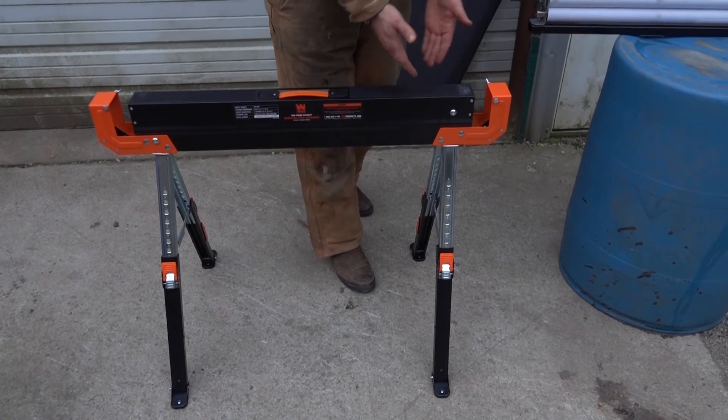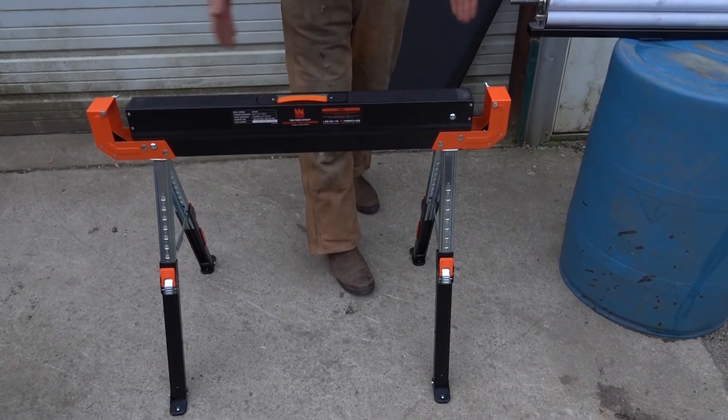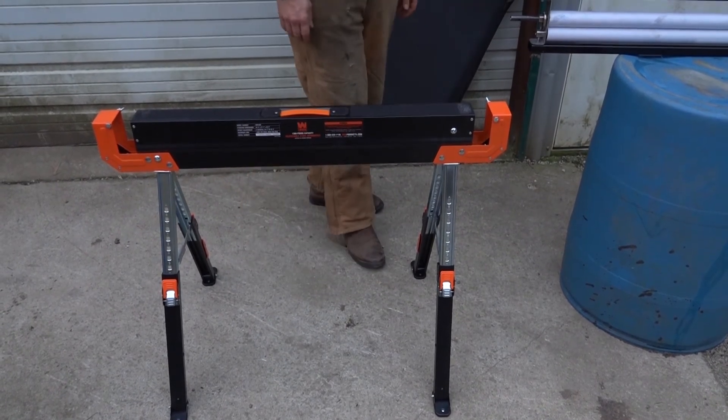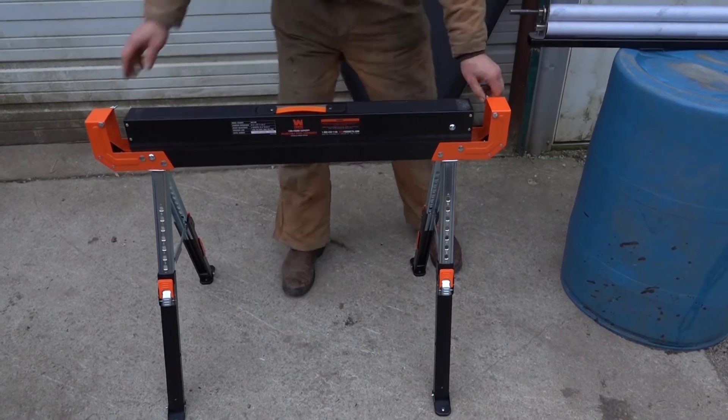The nine-inch height adjustment doesn't get you super high. You can see that — I could put a tape measure on there. I may do that before the end of the video, but that will give you an idea.